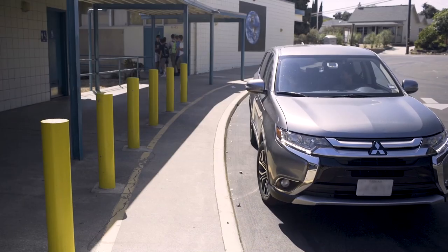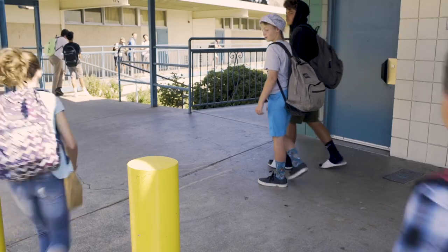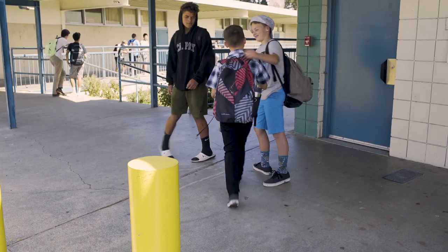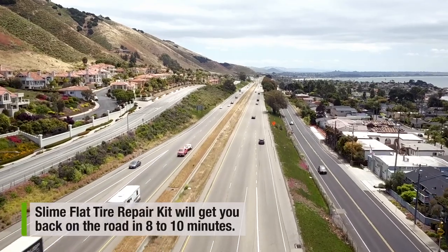At your earliest opportunity, take your vehicle to a tire repair facility for a permanent professional repair, and inform the tire repair specialist that Slime sealant is in the tire. Slime Flat Tire Repair Kit will get you back on the road in 8 to 10 minutes.